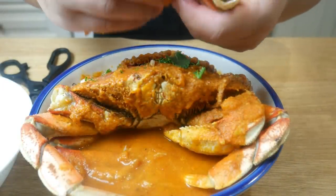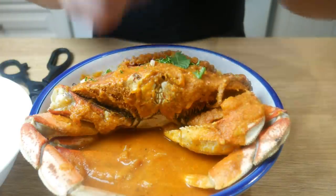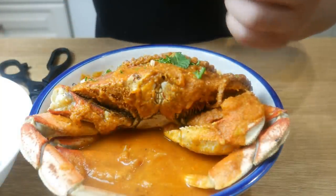Honestly, this dish was actually really good. I'm quite impressed. I kept pushing this dish because I had such low hopes for it, but luckily it actually tastes good.